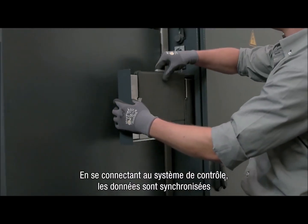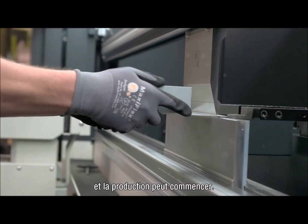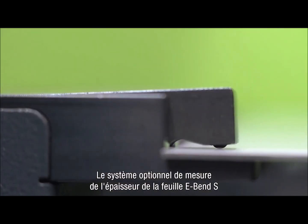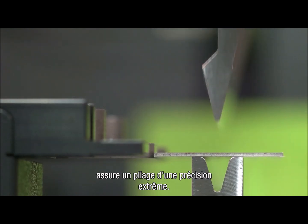By docking with the machine control, data is synchronized and production can start. Using the optional e-bend S sheet thickness measurement system, it is possible to bend extremely accurately.